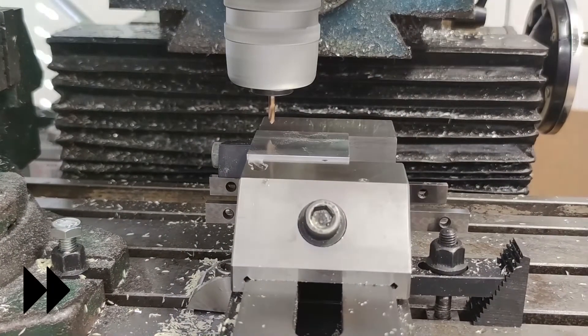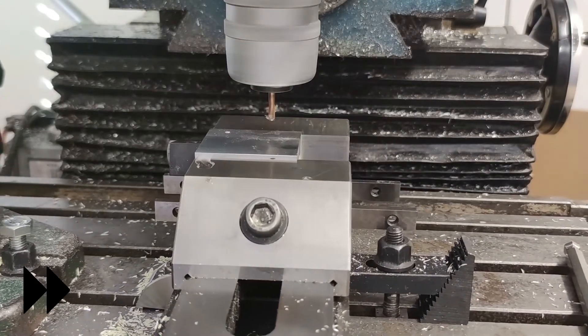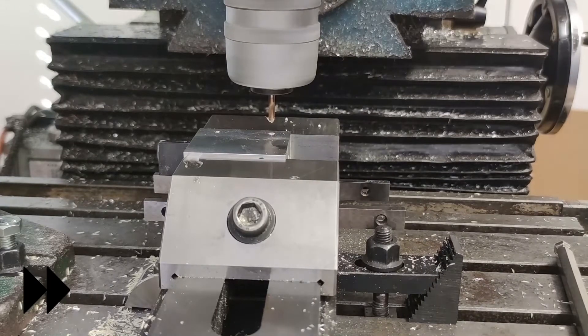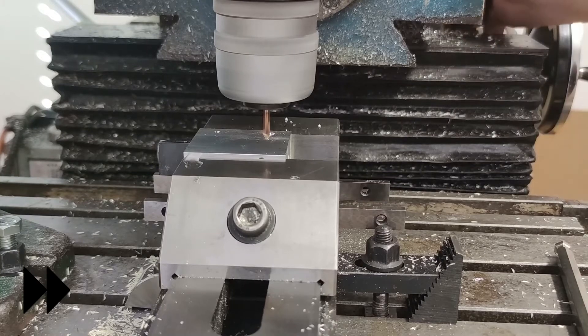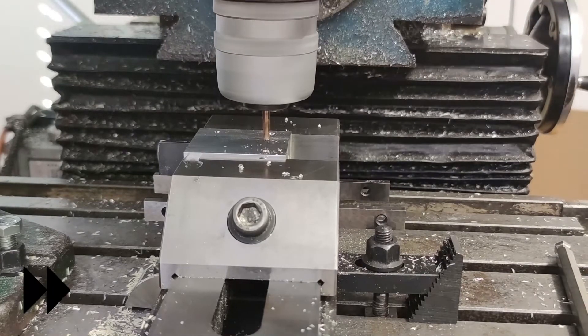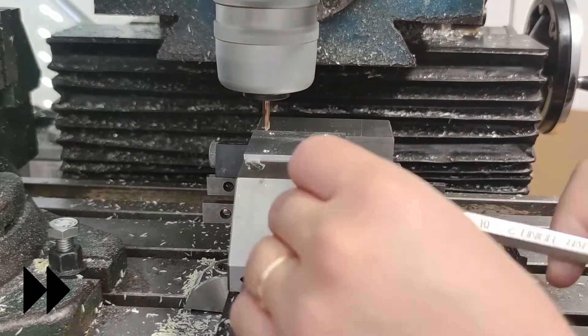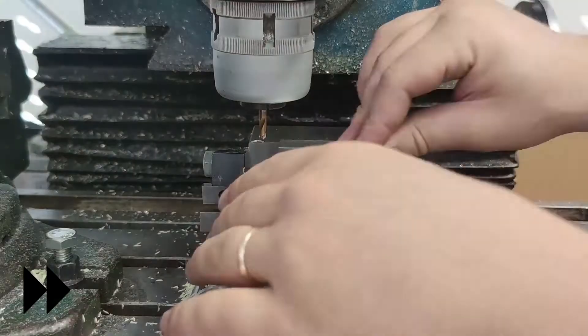To finish all the machining I had to drill and tap the holes at the top for mounting. I used the same coordinate system in the corner of the device and changed the tool to the carbide spotting drill. I spotted all the holes, then drilled them with a 5 mm drill on the drill press, and then tapped them with an M6 tap.